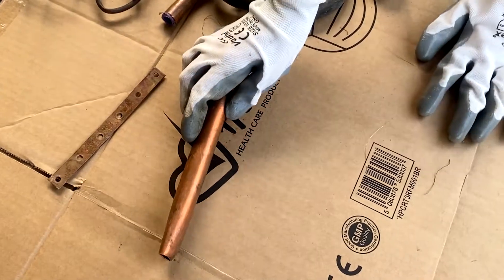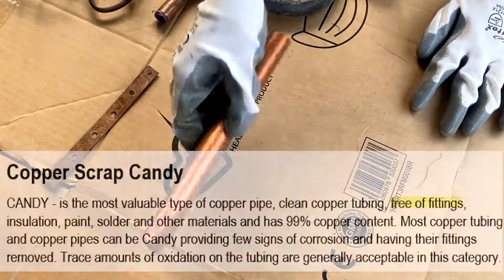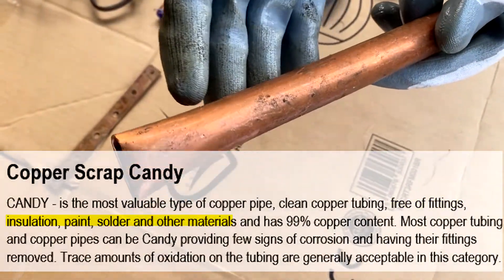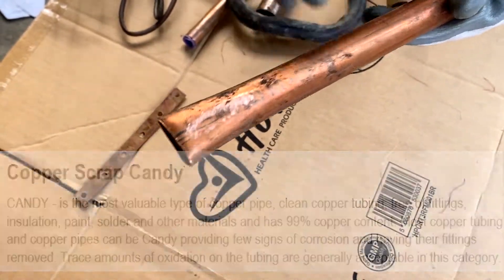Here I have copper candy, which is copper tubes and pipes. Desirable copper candy should be free of fittings, insulation, paint, solder, and other materials, and should have 99% copper content.